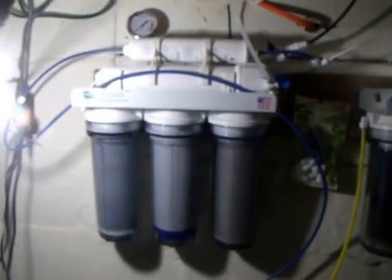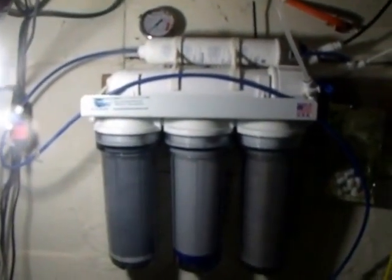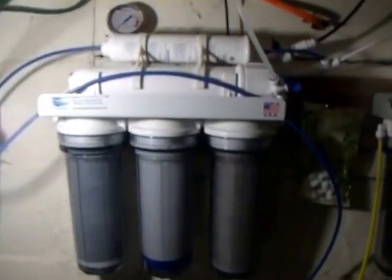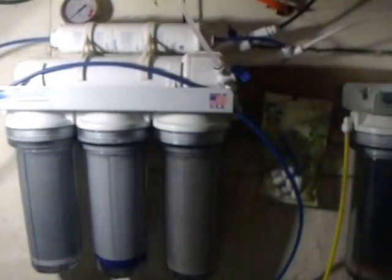At the present time, the system is operating at well pressure, which is 20 to 40 pounds per square inch. The optimum pressure is 65 pounds per square inch, so we are not getting the maximum performance of this filter.